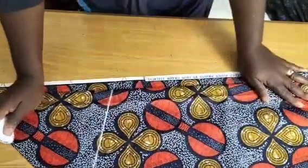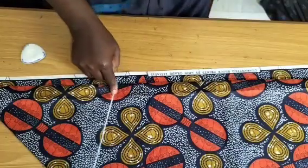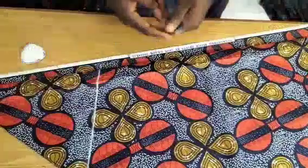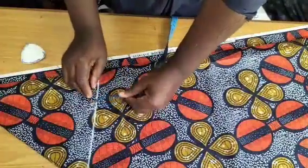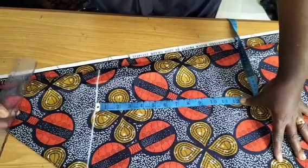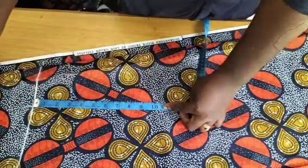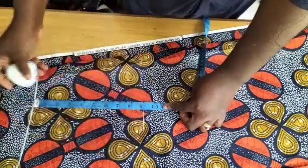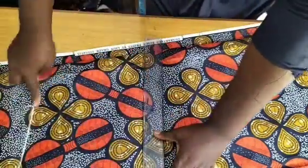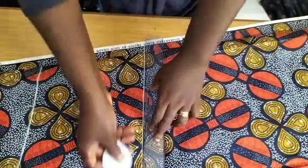This straight line is what we'll be calling the shoulder line or neckline. From this shoulder line, I'll come down by my chest line — my chest line is 9 inches. So from here to here is 9 inches. I'll make a mark of 9 inches and rule another straight line perpendicular to the shoulder line.